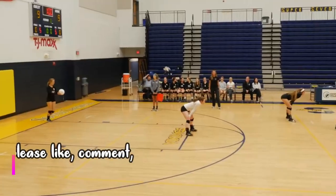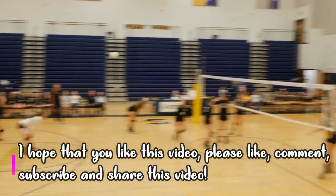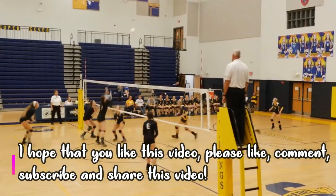Please like, comment, subscribe, and share this video with somebody who needs it. I will see you guys next time!